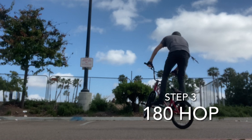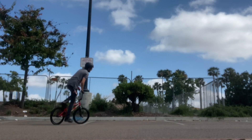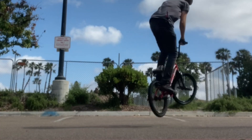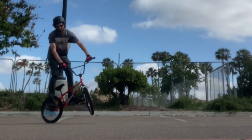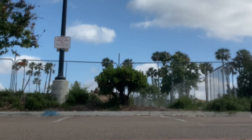Step three is the actual 180 hop. Start by carving in the right direction, then pick up your bike, do a little bunny hop, and turn your head over your shoulder — do that 180 and ride out backwards. Look at how much I carve before I even start the hop. You're really not even doing a full 180.